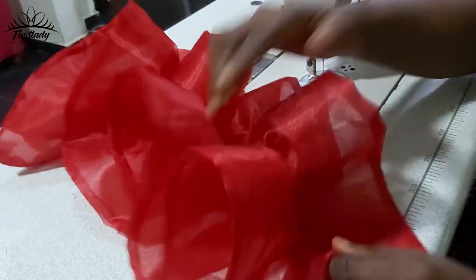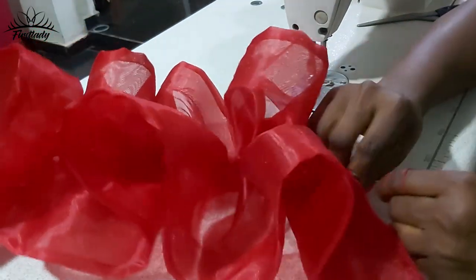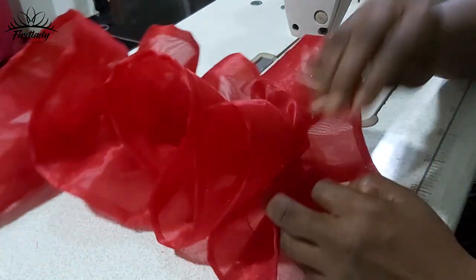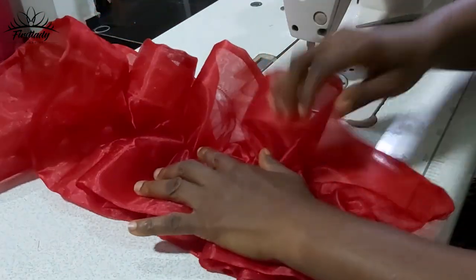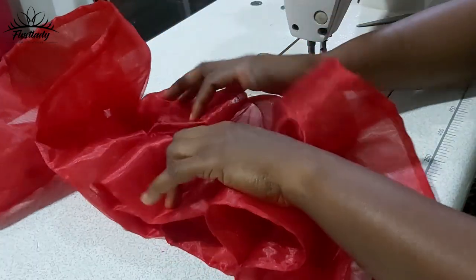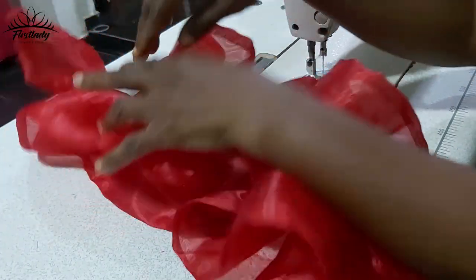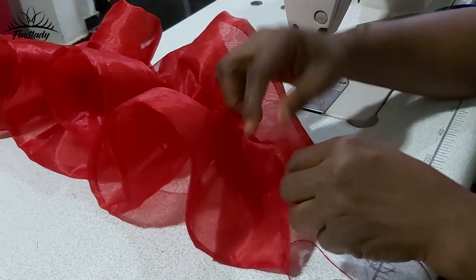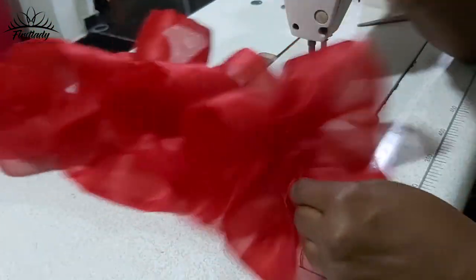What you are going to do now is use your hand to arrange it. Put this on your sleeve and use the same needle — tuck it from the front of your sleeve, open it up, and tuck at the middle where you have your guide. Continue tucking until you get to the end and fix it from the front of the sleeve to the back.